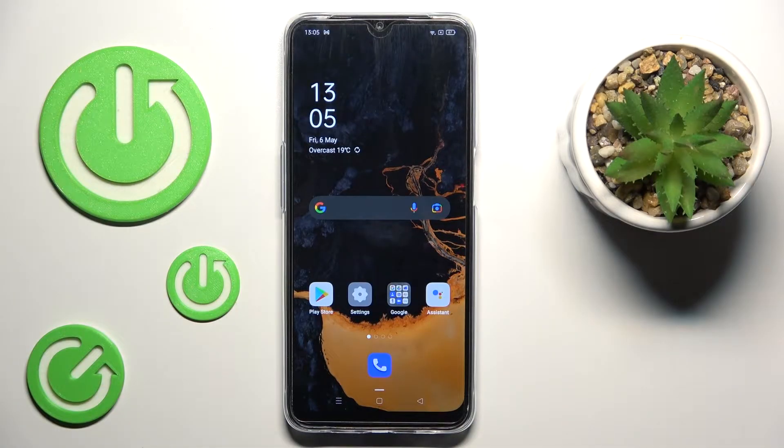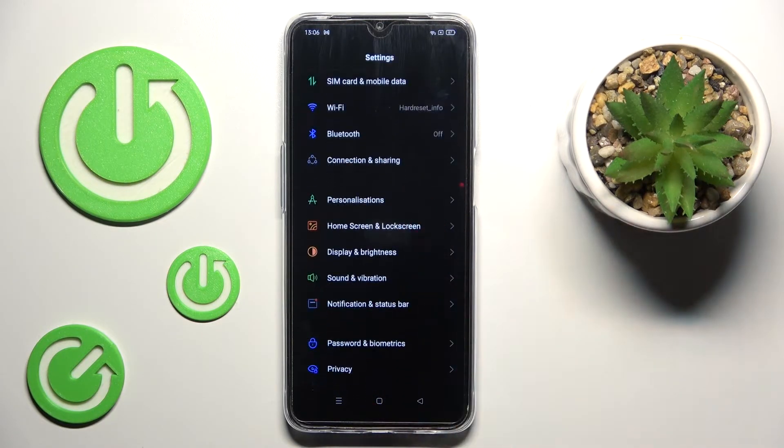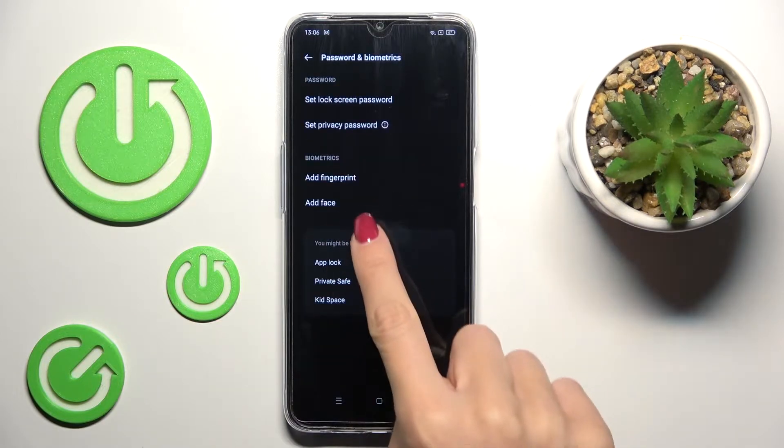In front of me is Oppo A54S and let me show you how to get a fingerprint on this device. First of all, open the settings, then find and select Password and Biometrics, and here click on Add Fingerprint.